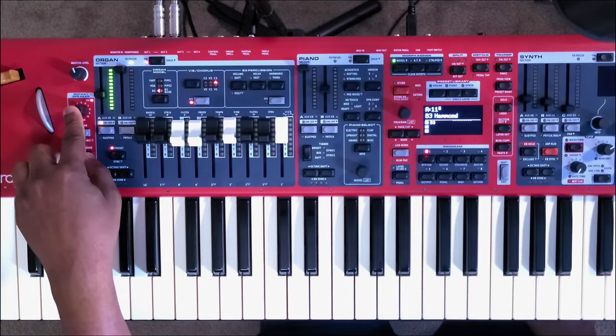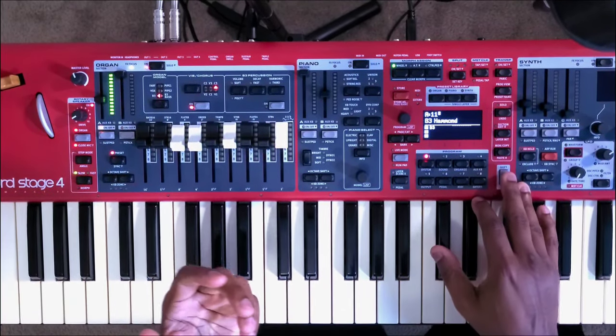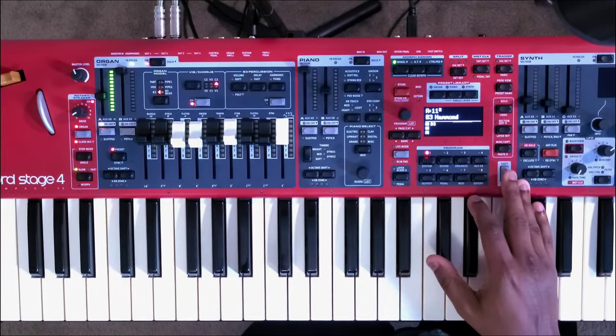On the Nord Stage 4 you still have your rotary speakers section and your drive. Another cool thing they added was the closed mic. Your closed mic on the Nord Stage 4 pretty much emulates a mic position — micing the Leslie speaker for a wider sound.